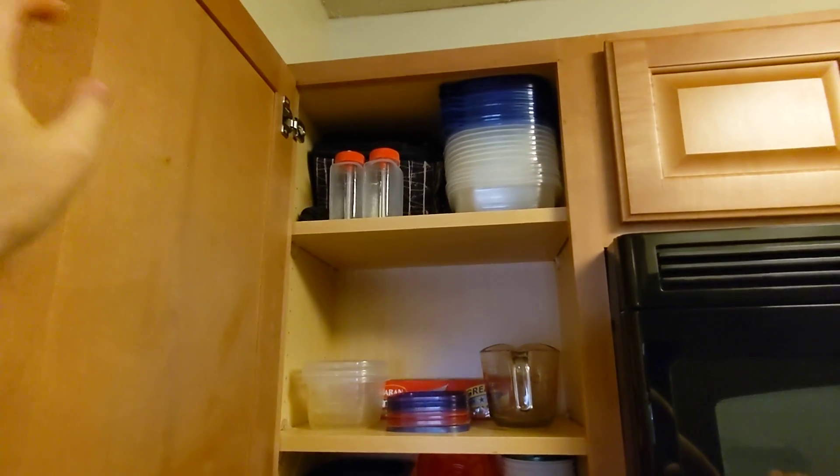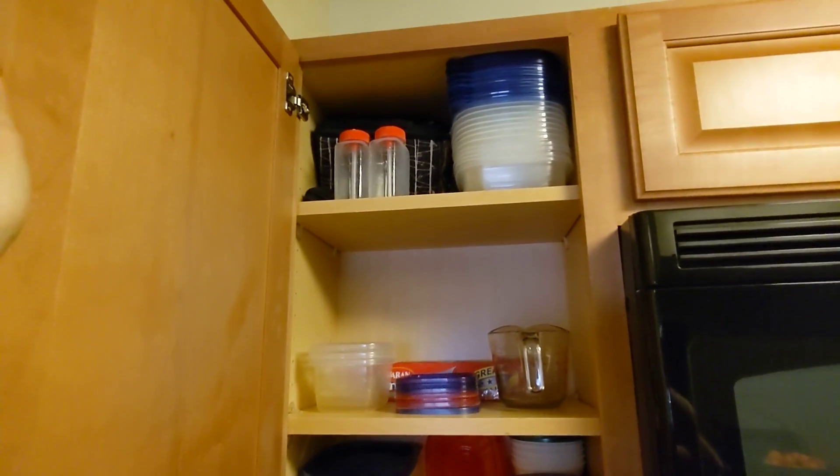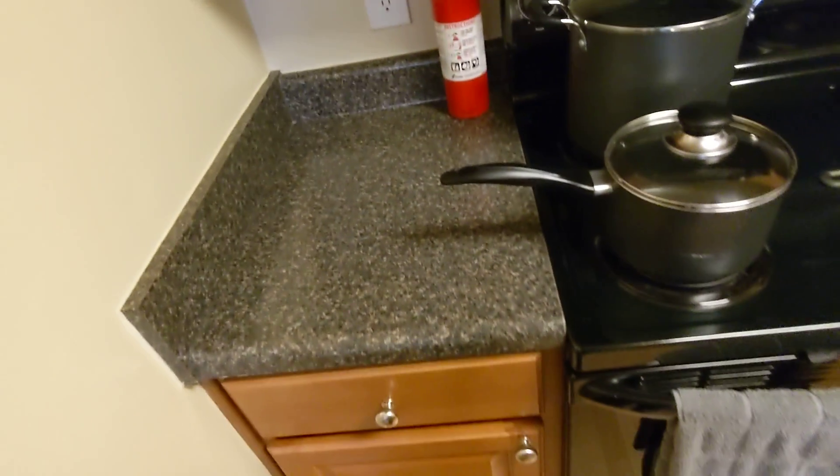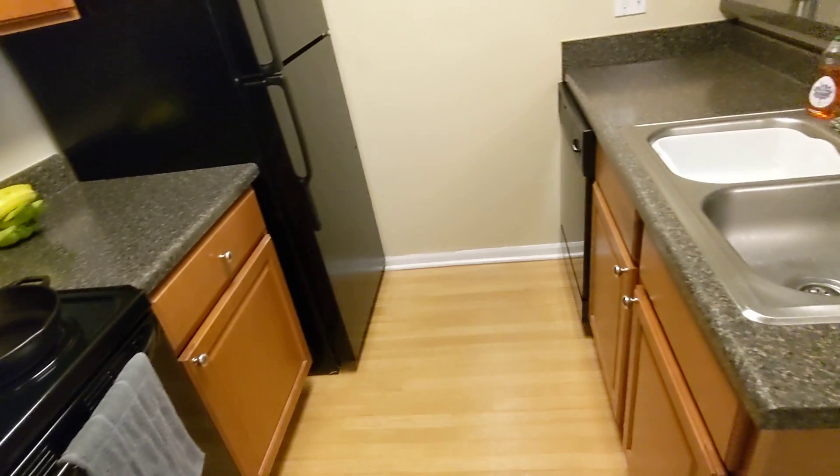And I have a lunchbox back there I can't get to too easily, but I've been working from home so there's no need to get to that. Overall, I think that covers the main areas of my kitchen.